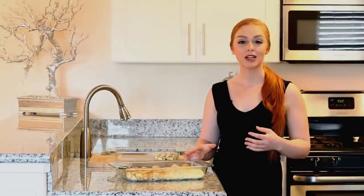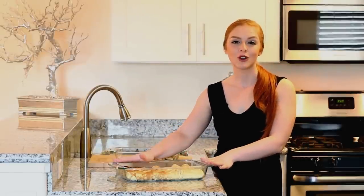I'm going to place my crepes into my preheated oven, leave them uncovered, and we're going to bake them for about 25 minutes.